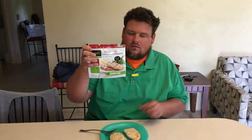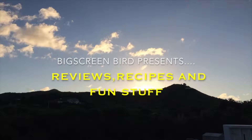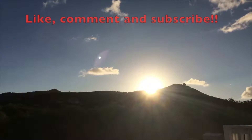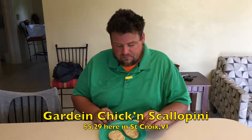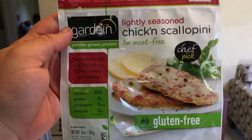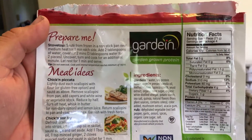The Gardein Lightly Seasoned Chicken Scallopini. Hey everybody, Bert down here in St. Croix once again. Another gorgeous day — usually always is. Got a little bit of rain last night, which was great. I'm going to take a real quick second and review the Gardein Lightly Seasoned Chicken Scallopini.